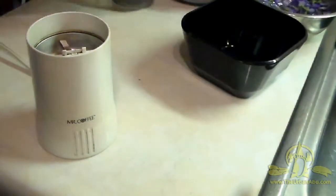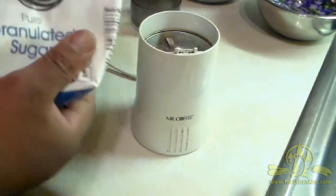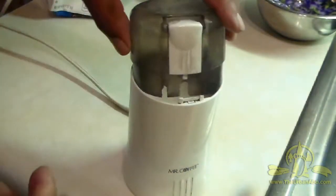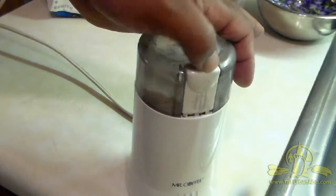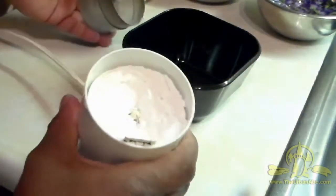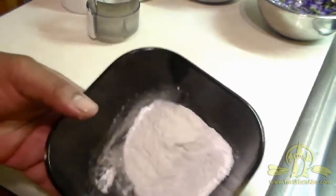I'm going to go ahead and grind up this sugar. I'll take some of the sugar, put it in the grinder, cover it up, and run it a couple of times. And yeah, this is more of a fine powder now. Make sure the appliance is unplugged when you're done with it. So here we have it — it's more of a fine powder, and this works out pretty well.